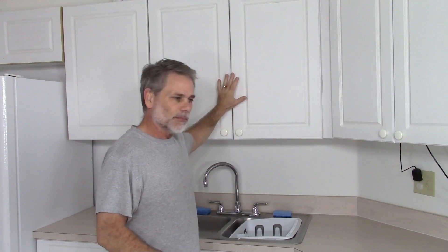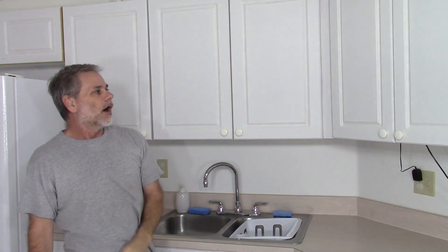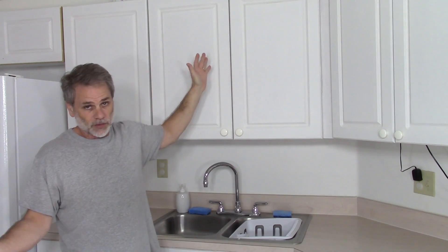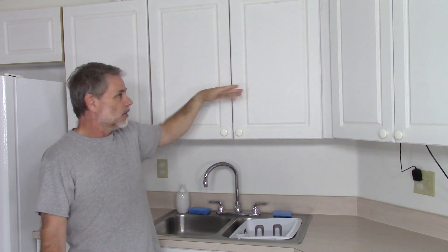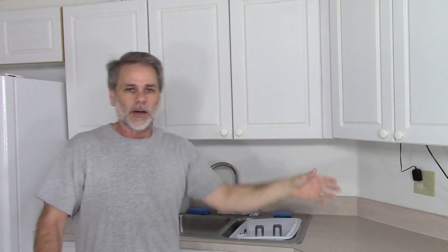So my wife and I decided — this is my office — we decided we would paint these doors. And if they came out looking great, they did, so we'll keep them just painted. These particular doors are just primed right now; this is not the final paint job. That will happen next weekend.